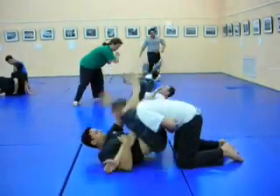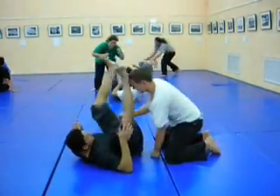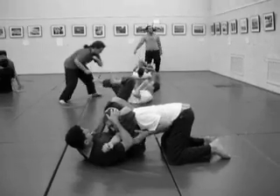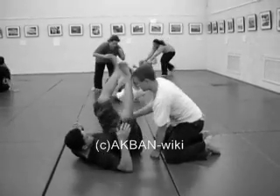Here is an example of this done at speed. You pull his neck towards your stomach, get into the choke, go diagonal, move his hand in front of his neck, and then pull his head to your stomach.